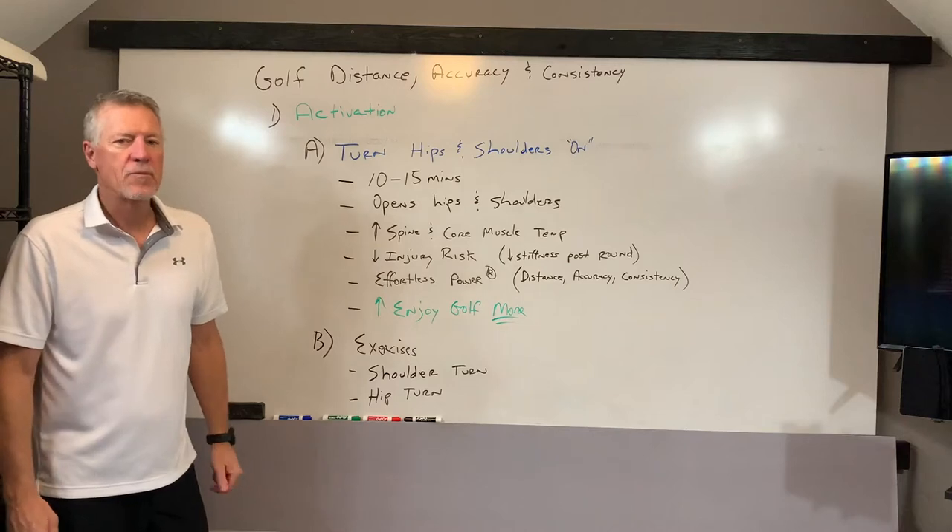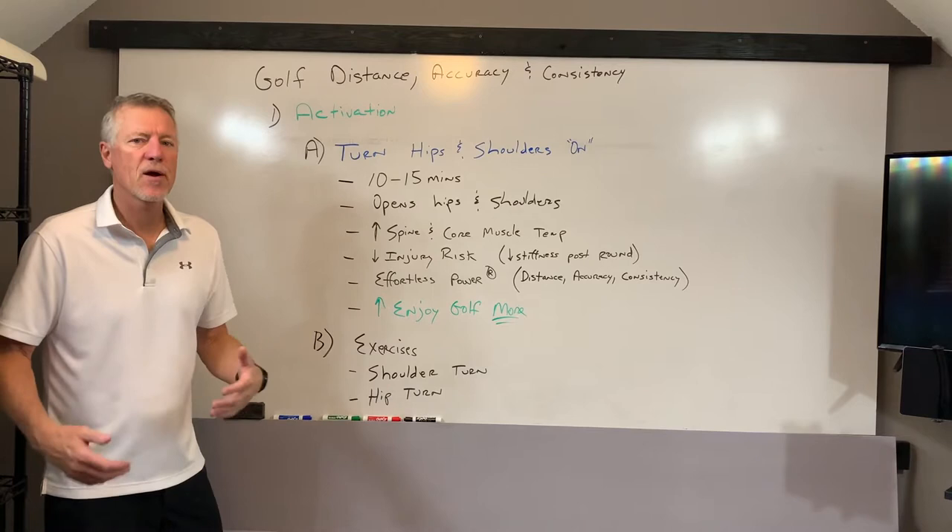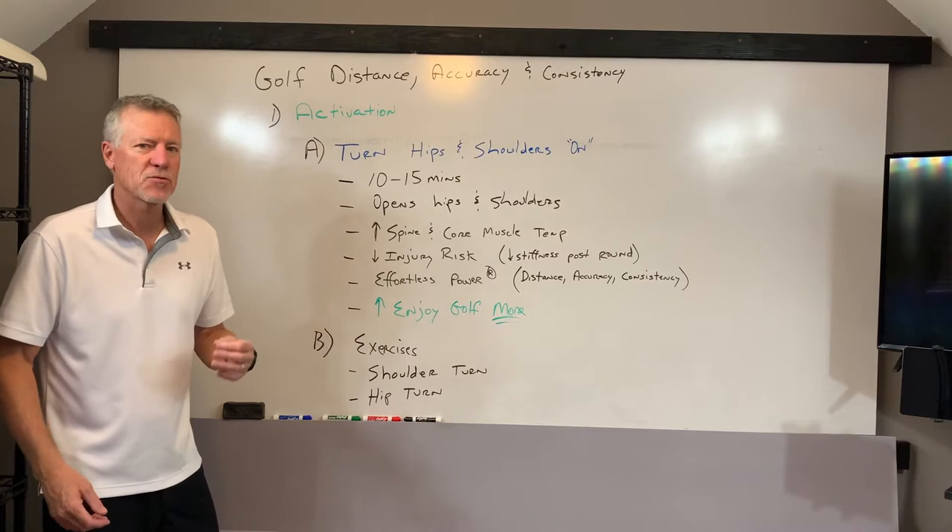Hey, Billy Glisson with PowerCord 360. Effortless power in the golf swing will give you distance, accuracy, and consistency. In the previous video, we talked about what's the best way to prepare before you go to the course or at the course to play your best golf — even if it's a practice round, how do you do that?